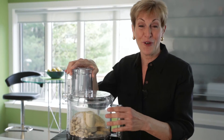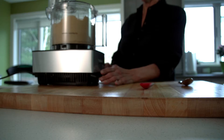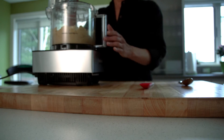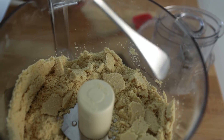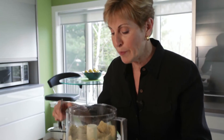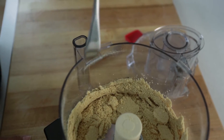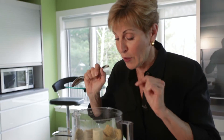Now I'm going to begin processing this for about 40 seconds at a time. Have a spatula handy because we just might need to scrape it down off the sides. What I'm looking for is to get those nuts ground down, but I don't want this to start clumping into a paste. If you look inside the bowl you're going to see it's starting to break off into little squares and that's exactly what I wanted.